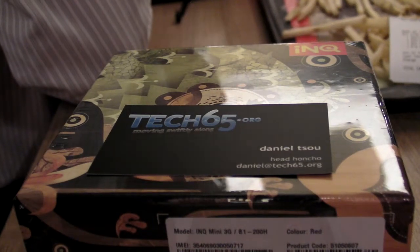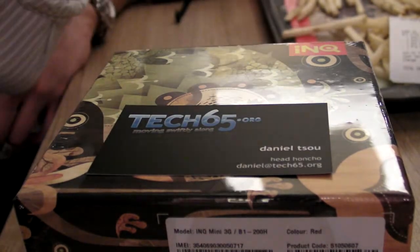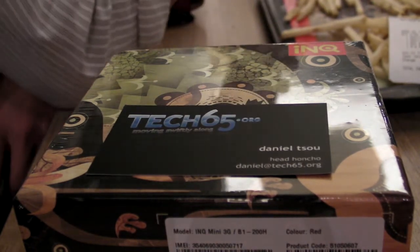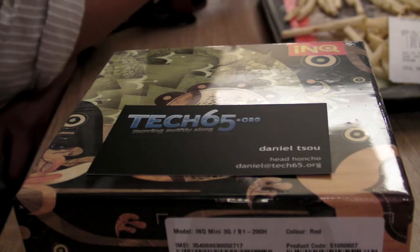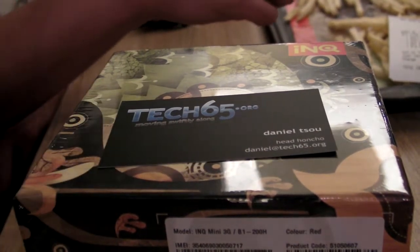Hey everyone, Daniel here and I'm with Justin and Neo. You can't see him actually but he just waved at you. We just left the official INQ Mini Singtel launch. DK is here as well, and Nicole is here. We have a lot of people sitting around watching this.